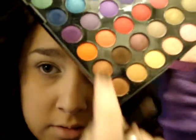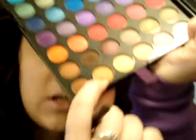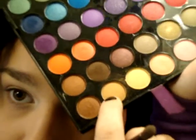Now with the bigger crease brush again, I'm taking the bottom layer of my BH Cosmetics Second Edition palette and we're going to stay in this area right here. The first color I'm going to use is this one — get a good amount on there but not too much or it'll fall out. You're going to put this color all over the lid and a little bit above the crease.